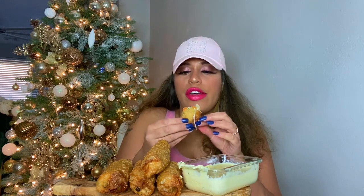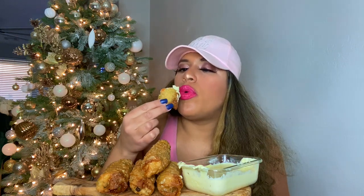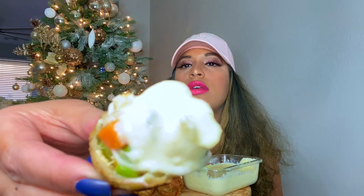I would have never thought about chicken pot pie egg rolls. Oh my gosh! There you go guys, take a little bite with the sauce.